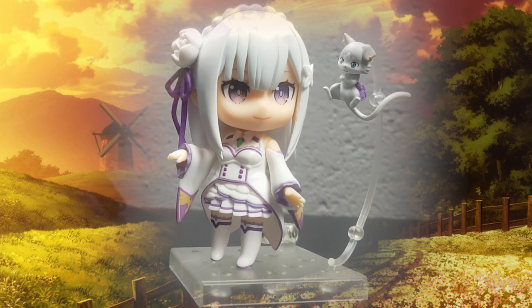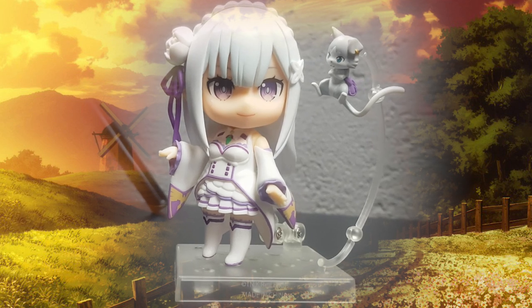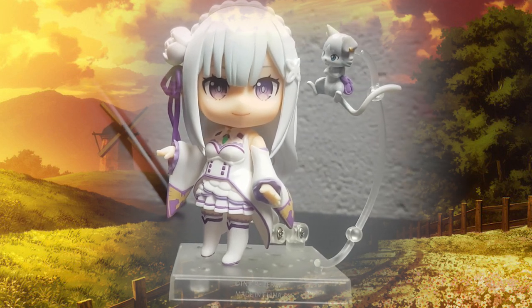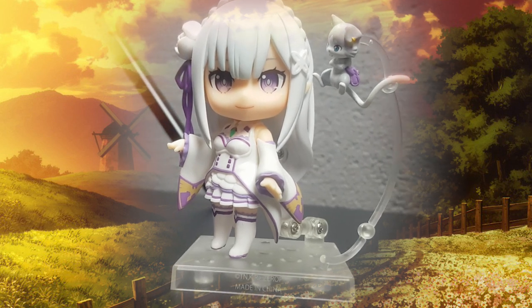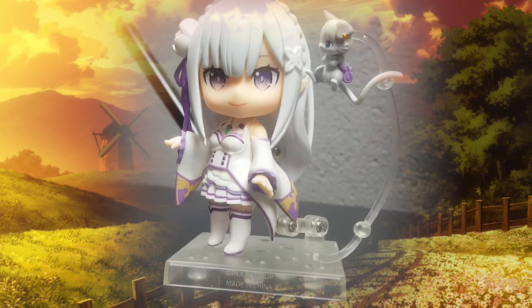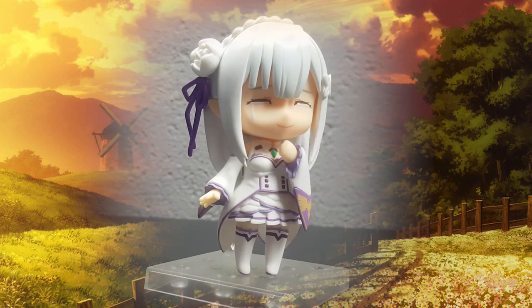The default pose is pretty easy to do because it showcases Puck and Emilia's gentle smile. Even though it's pretty simple, I actually quite like this one as it really fits her character in the show.